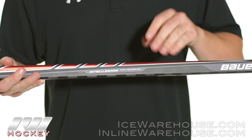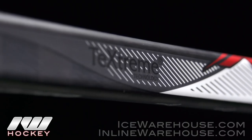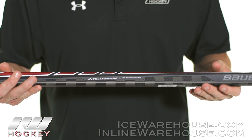Now going into the shaft construction, it's going to be their premium carbon composite using their TechStream carbon profile — and that's the checkers that you see all the way at the top of the stick running all the way into the bottom of the blade.